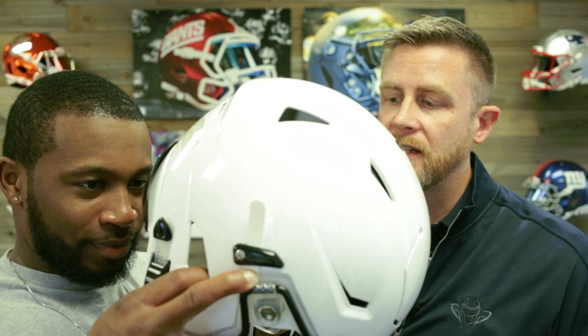To put the helmet on, go ahead and put your index fingers in the ear holes and put your thumbs on the jaw pads, then pull the helmet out a little bit so you can easily put it over the top of your head. You want to line up the brow area of the helmet to be about an inch over the eyebrows.